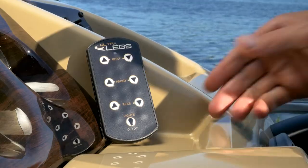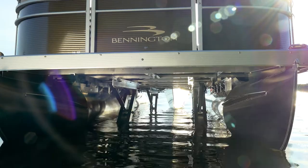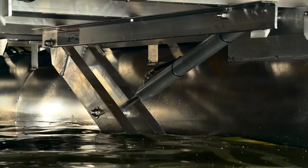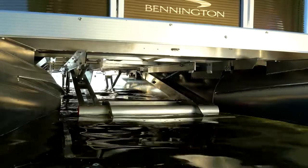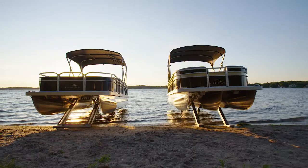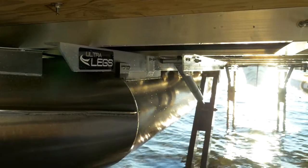Maximize your enjoyment on the water and protect your pontoon with a set of Ultralegs, the integrated pontoon lift that goes anywhere and everywhere you go. Ultralegs are hydraulically operated legs that are attached to the underside of your pontoon deck and are available in twin tube or triple tube models that are compatible with almost all pontoons on the water today.